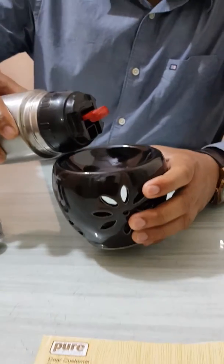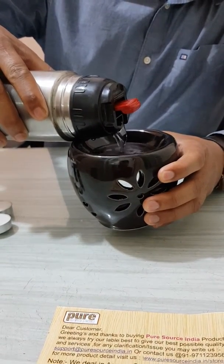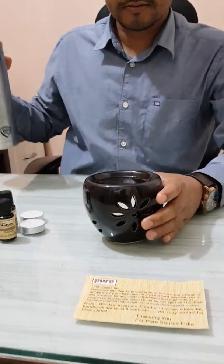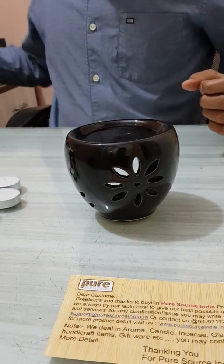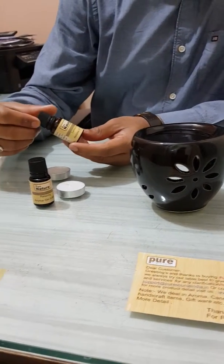Like this — I have filled the water here to about 60 to 80 percent. Now I have taken this lemongrass oil.